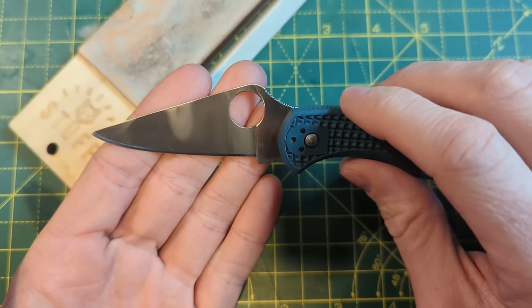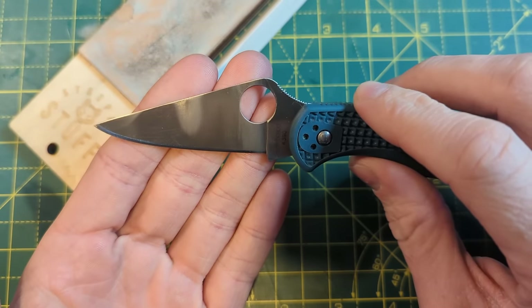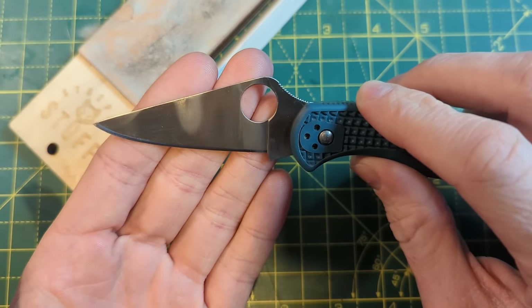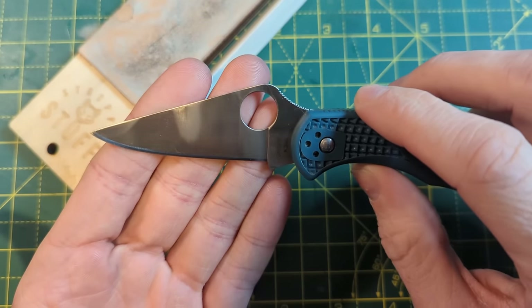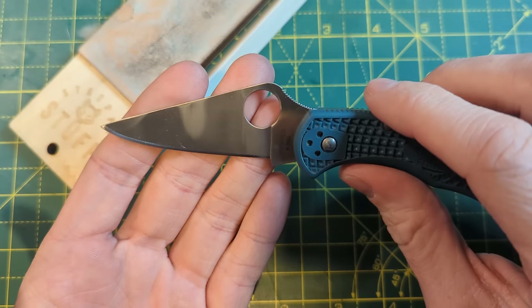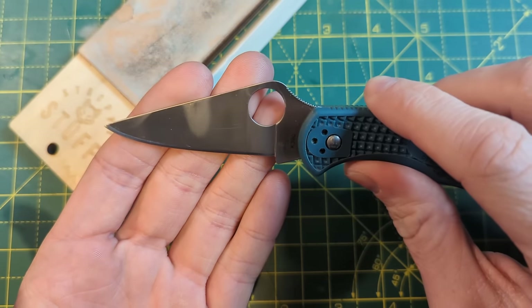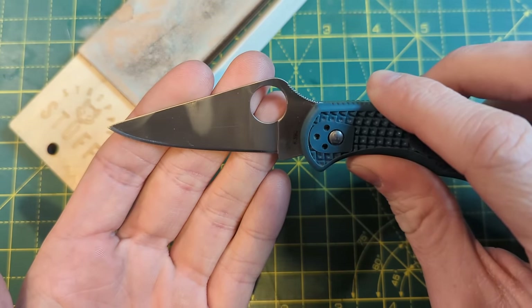Whenever someone comes to me for help with sharpening a knife and they're complaining that they've tried to sharpen their knife but they're not getting a satisfactory edge, it's almost always because they haven't deburred properly. I always tell them this and they always say they have deburred properly, but usually they haven't — because they don't know how to deburr or they don't know how to check for the burr.